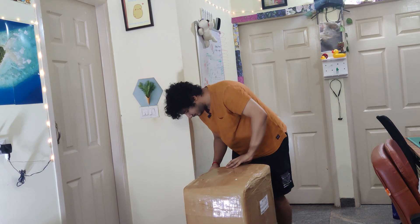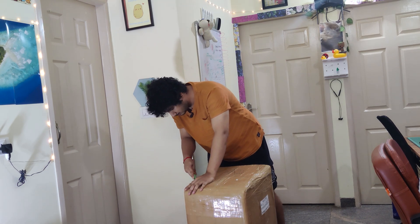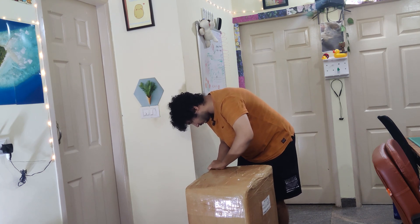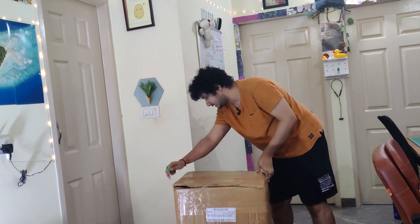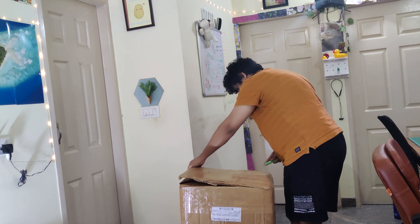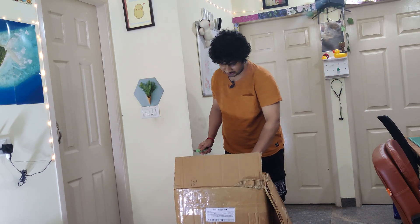I think we might need to speed this part up. The shipping package itself cost a significant amount, but they have done a very good job packing these items since it's very fragile.